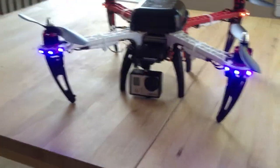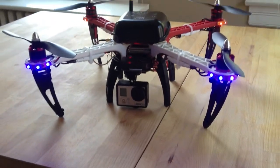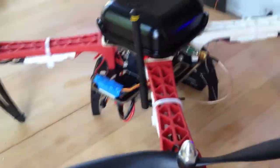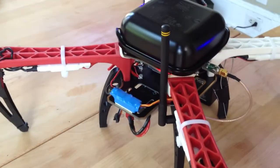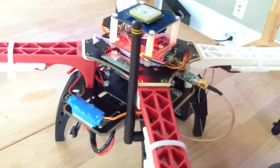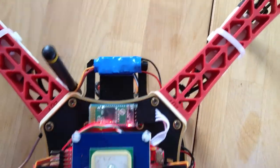I've also attached an external BEC to regulate the power from the battery, providing a constant 5-volt energy source to the quadcopter. I originally had this in the enclosure, but unfortunately it produces a significant magnetic field that disrupts the magnetometer, so I've actually put it further back to avoid interference.